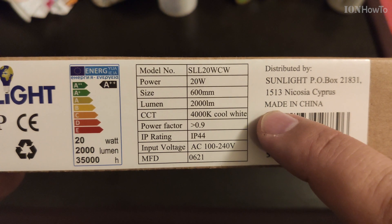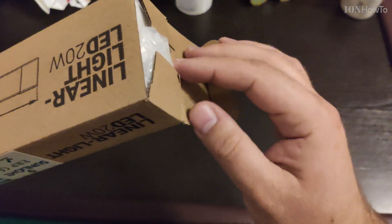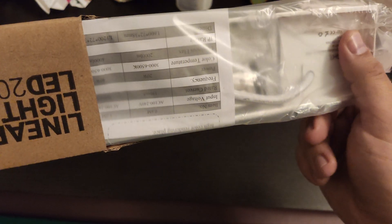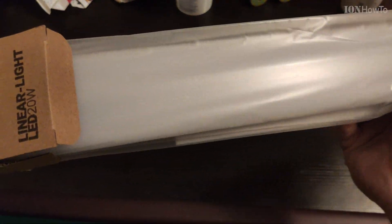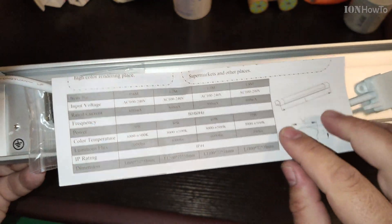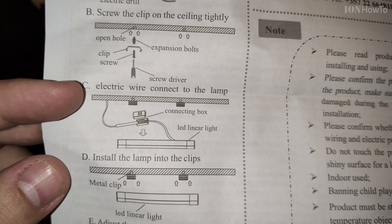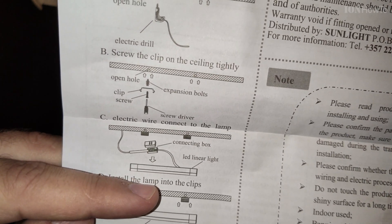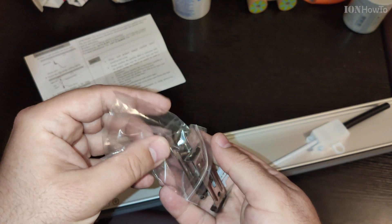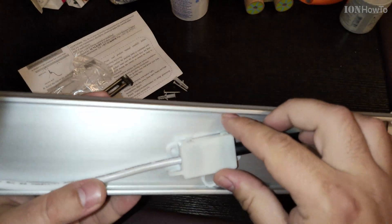The color temperature is important. The lower the number, the warmer the light. 2700K is really warm; 4000K is more appropriate for the bathroom. The brand is Sunlight — it's just another brand name for this manufacturer. Philips, if you can find it, is really good. Any brand works really. You can also find the fixture and LED tubes separately and convert the old fixture, but I didn't want to mess with conversions. The price for this complete unit was the same as two LED tubes, so it didn't make sense to keep the old fixture.